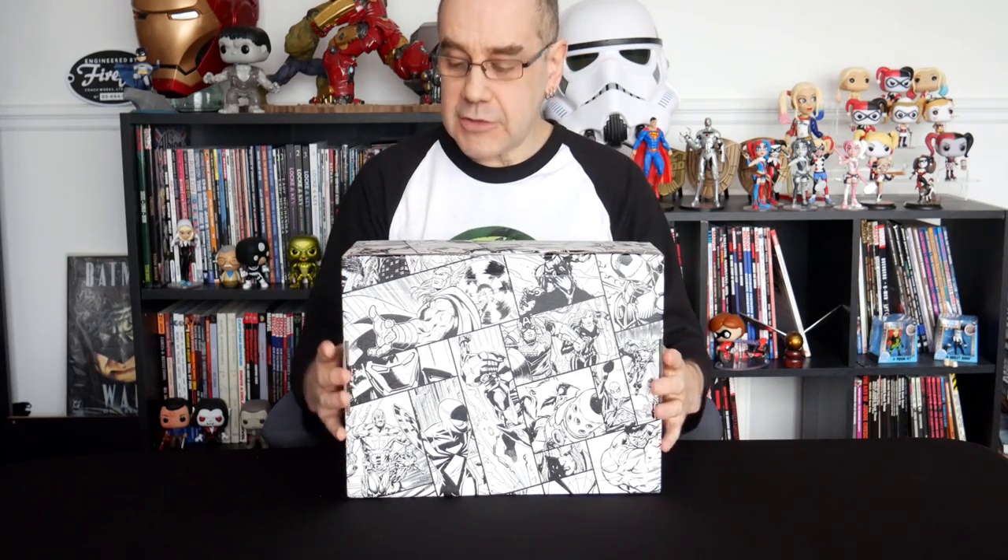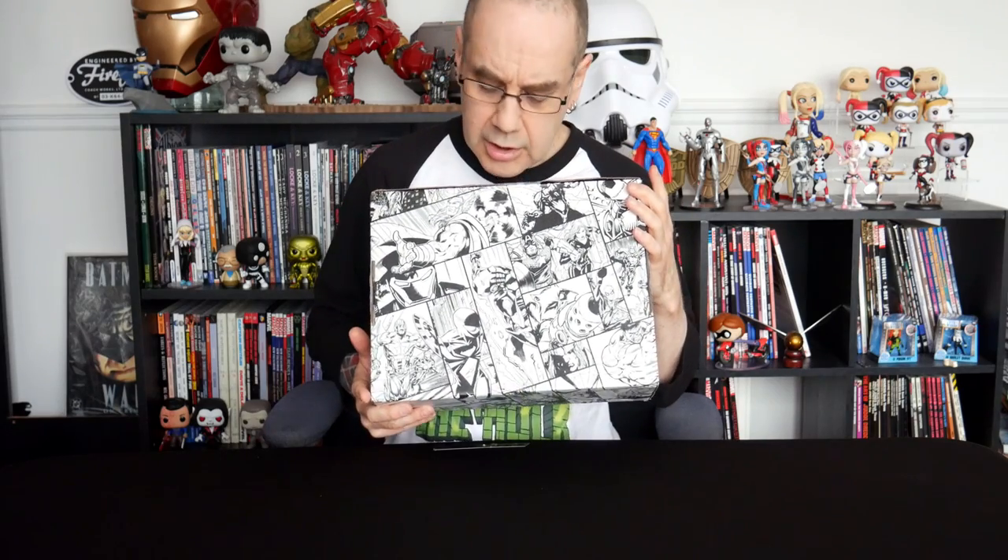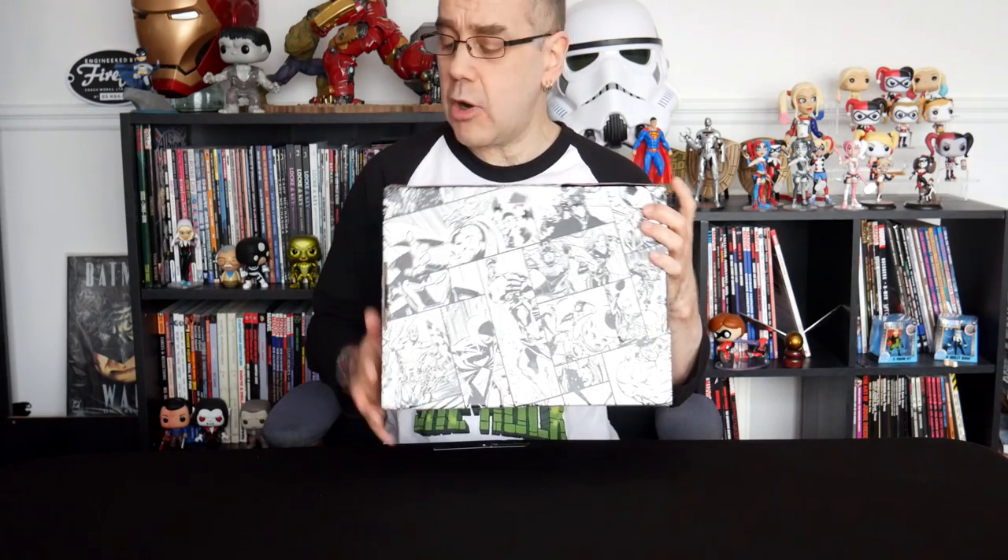As I said in the first video, the crate is covered in this awesome artwork. Thor, Iron Man, Captain America, we've got Black Widow, we've got Rocket Raccoon, looks like we've got Iron Spider on there as well — looks absolutely awesome. Now let's get on, get it open and see what we've got.